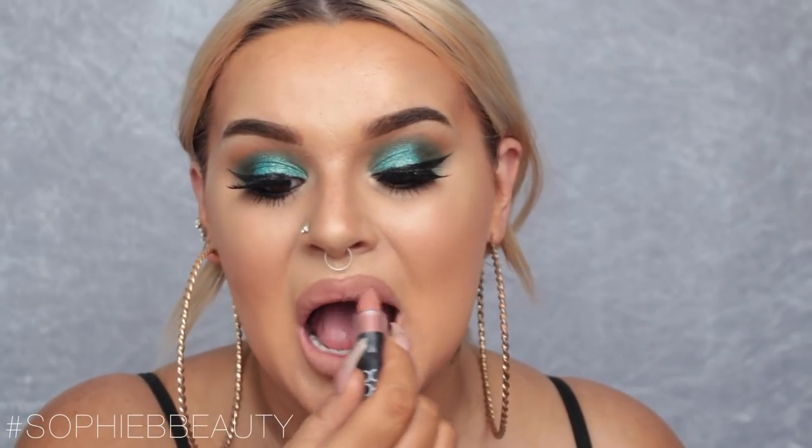I'm finishing with the Marc Jacobs Perfecting Coconut Setting Mist. For lips I'm doing my favorite combo at the moment: the NYX lip liner in Nude Truffle paired with the NYX Velvet Matte lipstick in Beach Casual — such a nice combo. I'm then going in with the Marc Jacobs Sweet Escape gloss. I used to be obsessed with this gloss.